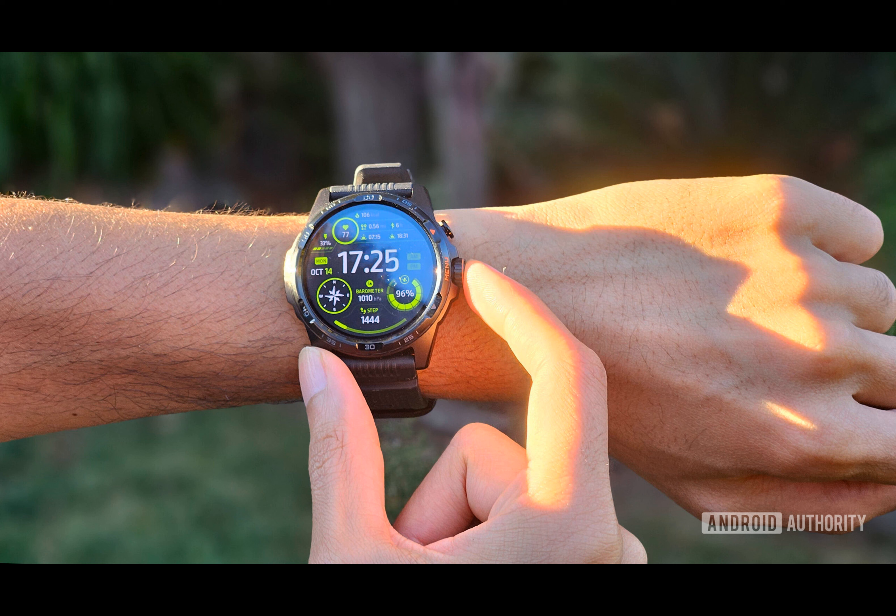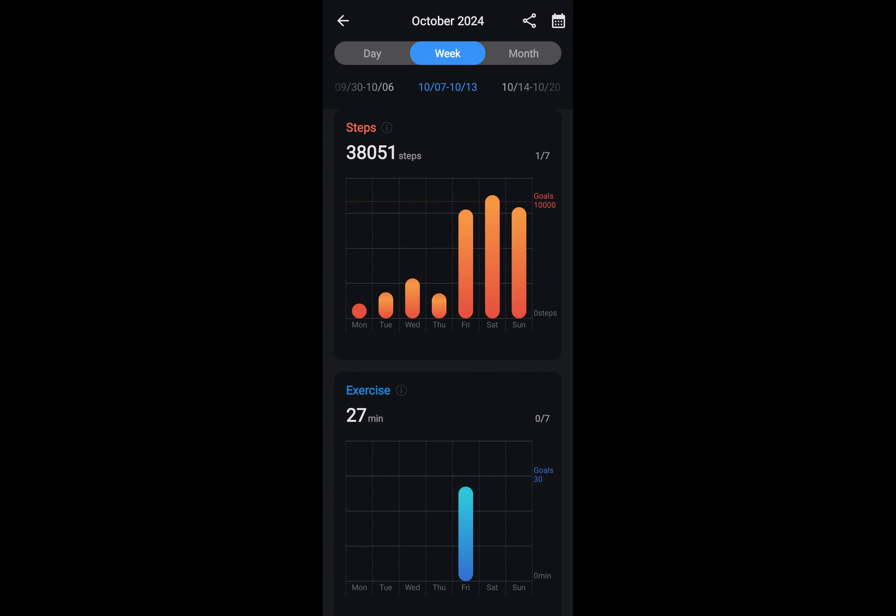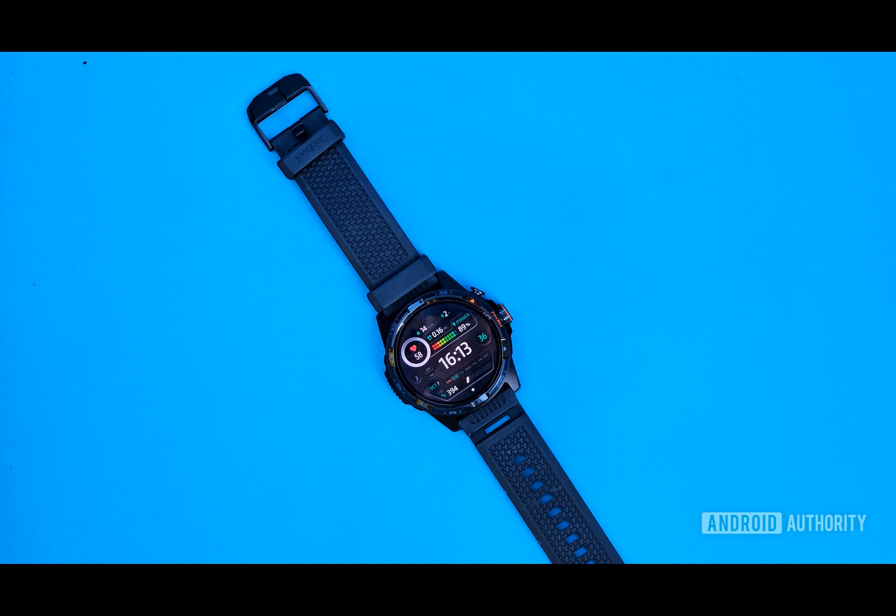How does the TicWatch Atlas perform in terms of fitness tracking? The TicWatch Atlas has dedicated fitness tracking modes for about 100 different activities. It accurately mapped my routes during outdoor walks and pool swims, and the heart rate monitoring seemed to be on par with my Galaxy Watch 7. During exercise sessions, the backlight adjusts color according to your heart rate zone for effortless workout pacing without requiring any interaction with the primary screen.